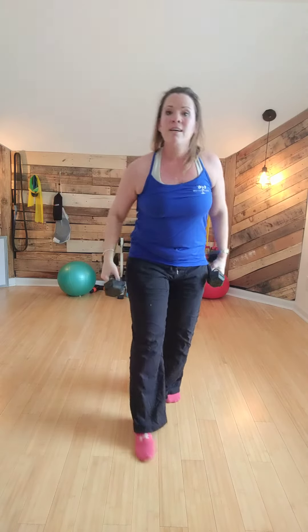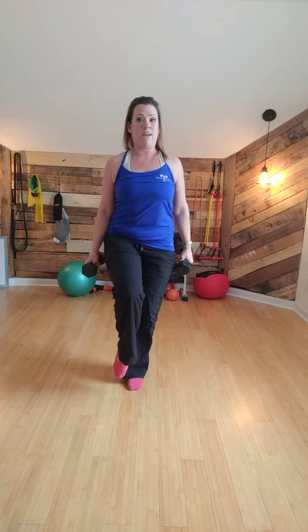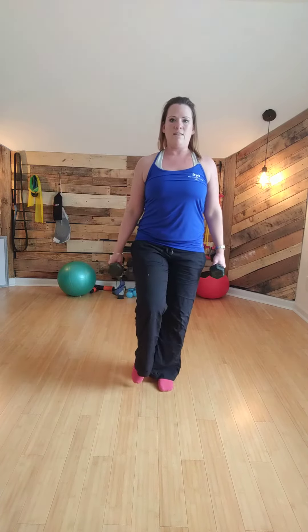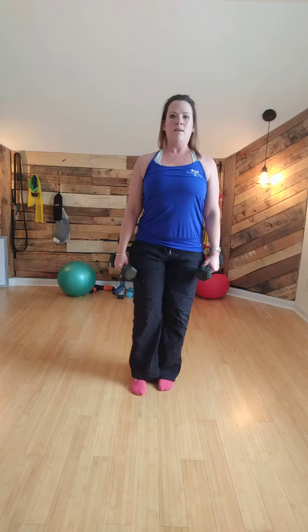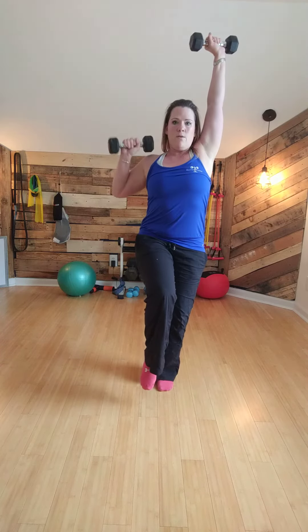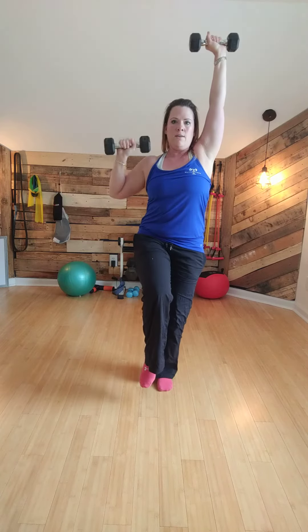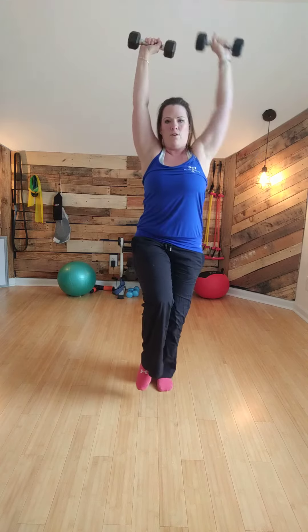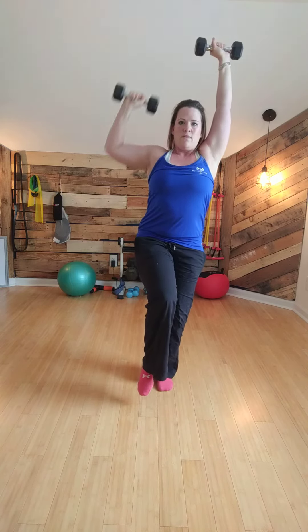The second variation is a single leg version. Belly button is in, chest is up. Lift one leg — 90 degrees if you can. If you can only go partway, that's fine. Try not to let your hips sag or drop. Belly button in. Lift the arch of the foot you're standing on and here we go. Try not to hike to compensate. Anybody can lift a leg and move all over — the goal here is this challenges your core.